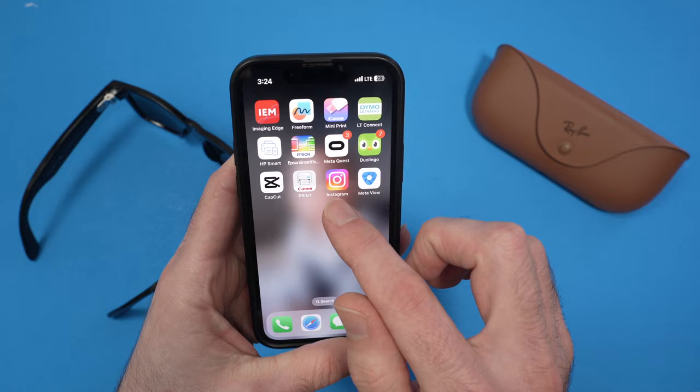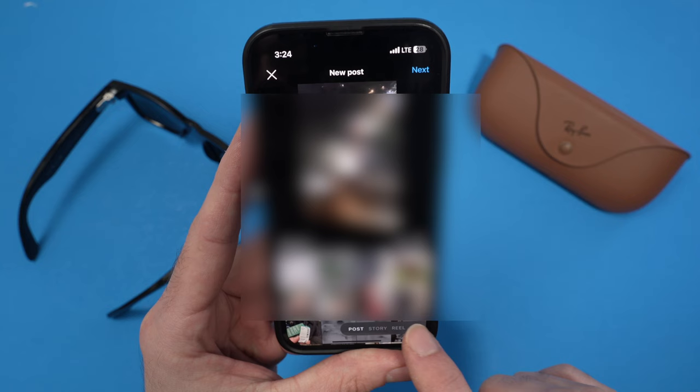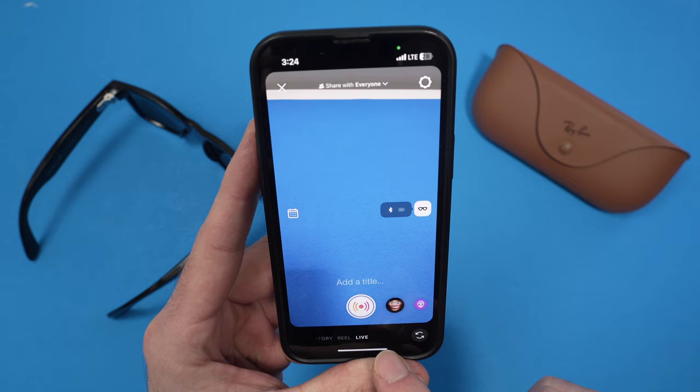I'll open my Instagram. Once you're on the app, you need to tap on the plus sign at the bottom, and down below you're going to see Post, Story, Reel, and the last option is Live — just swipe until you select Live.